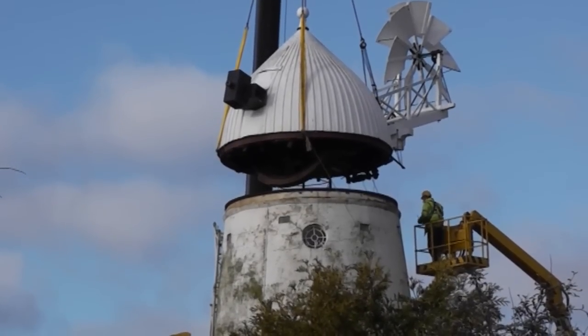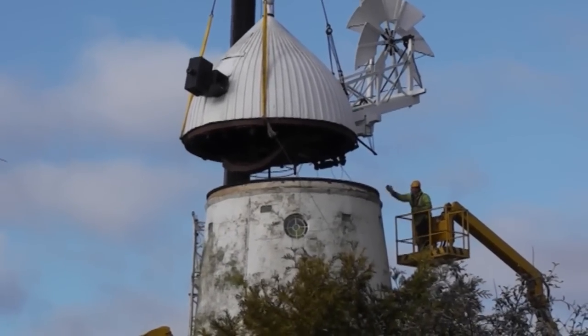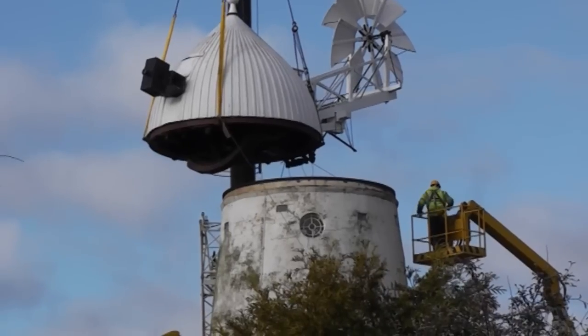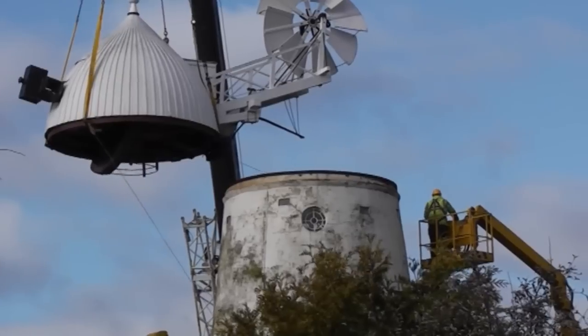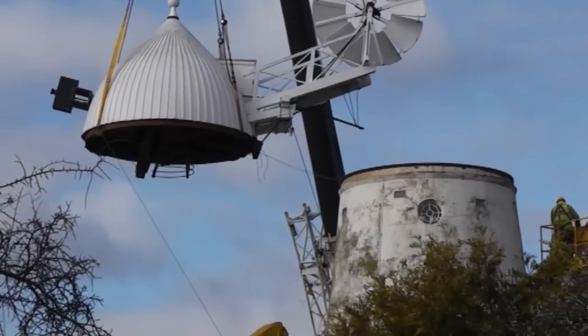Now you can see the bottom of the brake wheel, and can imagine how it reaches up near the top of the cap. Opposite is the worm gear, which connects the fan at the back to engage with gear teeth around the iron curb on top of the tower, on which the cap runs on small wheels to keep the sails headed into wind.